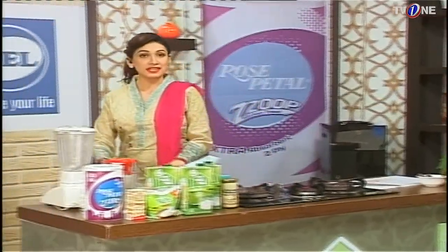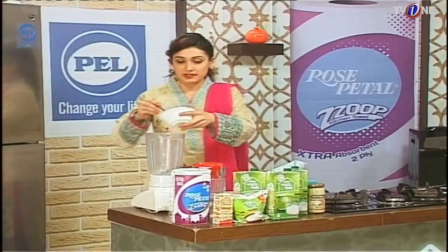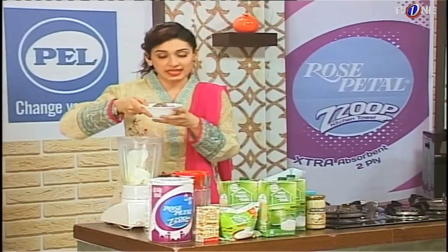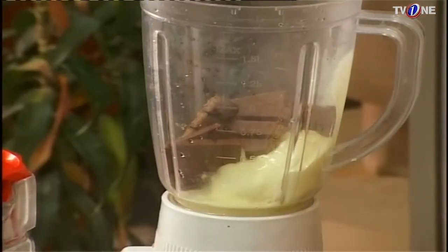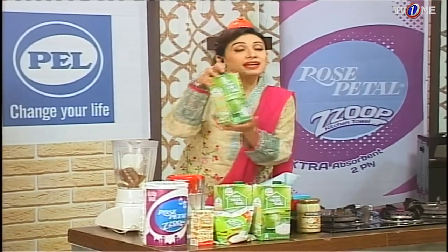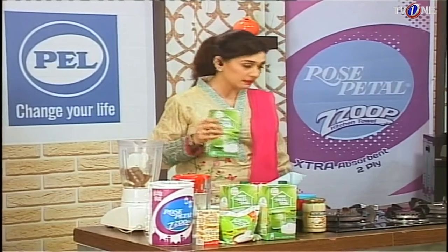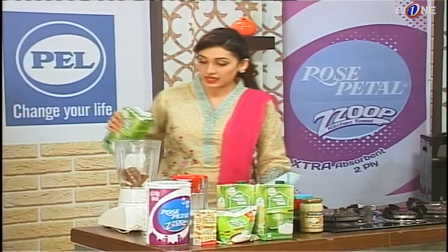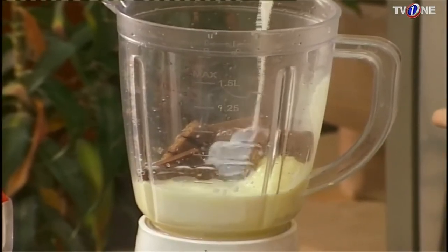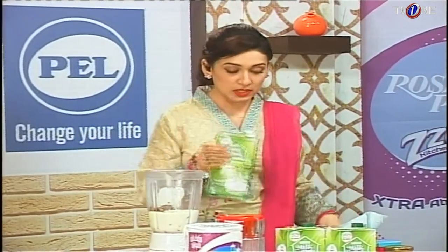Let's take the ice cream and go to the blender. I have opened the blender. We will add two scoops of vanilla ice cream and the Kit Kat. You can use ice cubes if you want it very chilled, but our ice cream and Nestle Milk Pack are already chilled, so that is enough. We will add one cup of Nestle Milk Pack — it is very rich, creamy, and powerful, especially for children. It is ready to be a healthy drink.